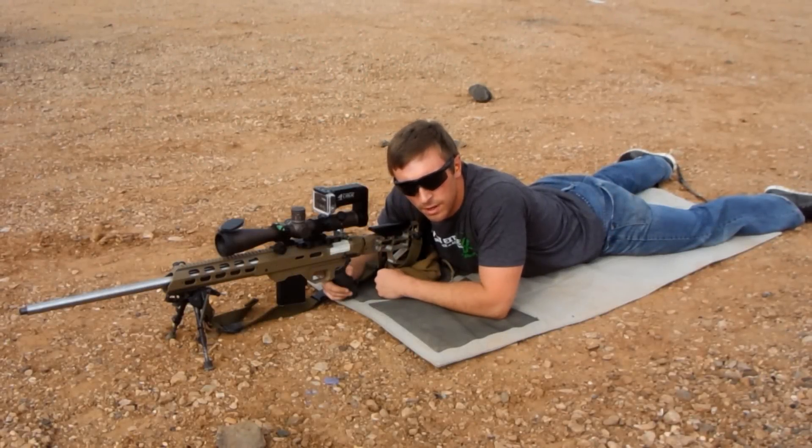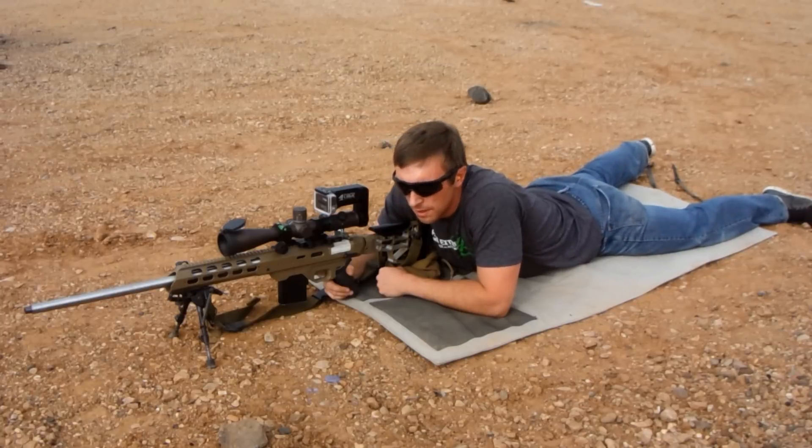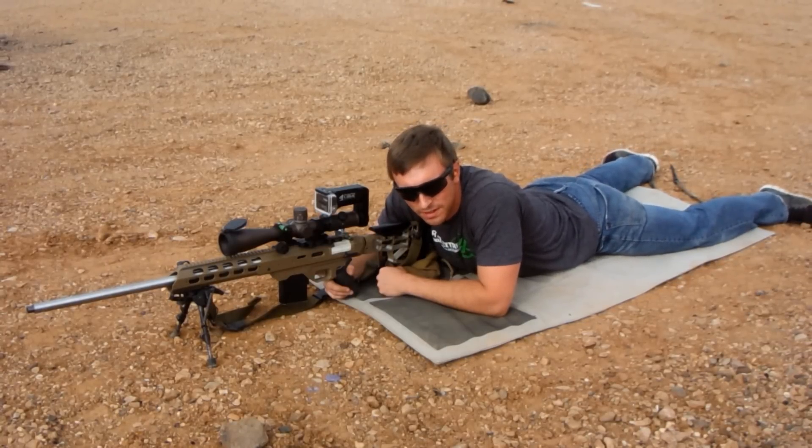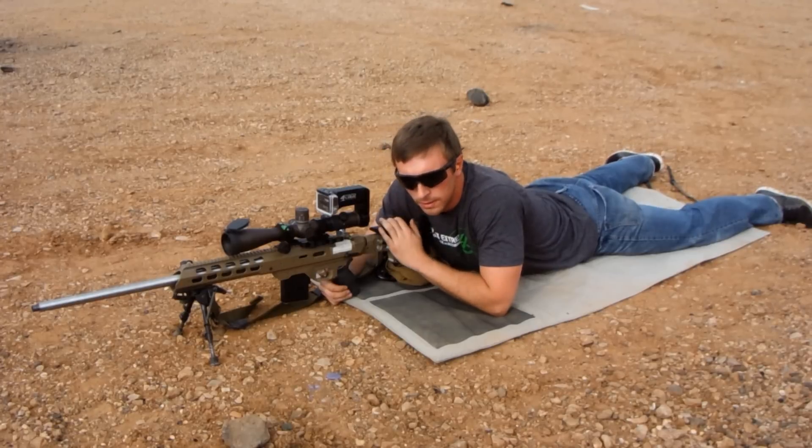Hey, it's Marcus with Deliberate Dynamics here, and we're just bringing you some quick tips to help out with your precision rifle shooting. Today's quick tip is in regards to maintaining your cheek weld throughout your bolt manipulation, if you're running a bolt gun.